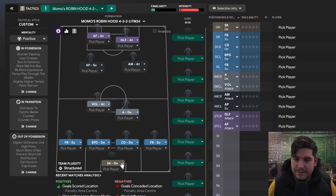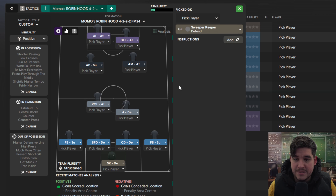Looking at the roles: a sweeper keeper on defend with no instructions, two full backs on support with no instructions. Left sided ball playing defender on defend with take more risks and hold position. Centre defender on defend — shoot less often, dribble less and hold position. An anchor as CDM with shoot less often, dribble less, take fewer risks and hold position. With a Segundo Volante on attack with move into channels and get further forward.